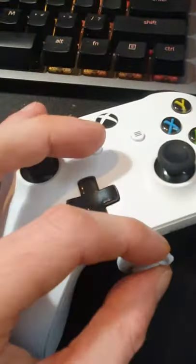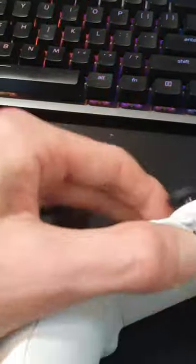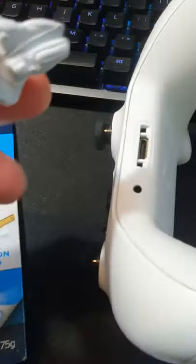Last but not least, use it down on your bottom ports too — jam it in there and you'll find it pulls out all the gunk that's stuck inside.